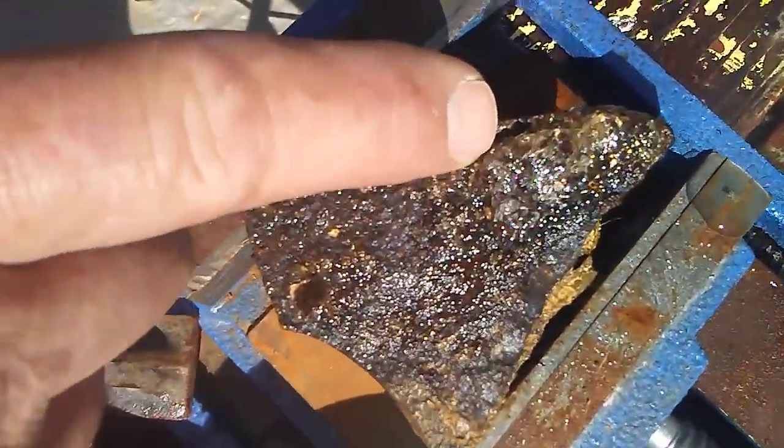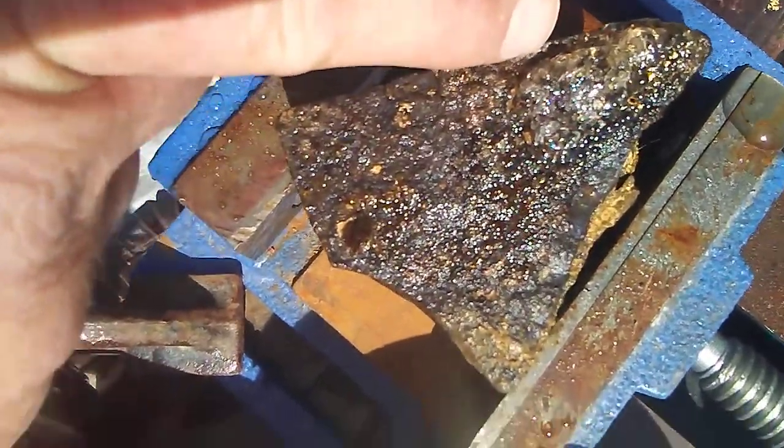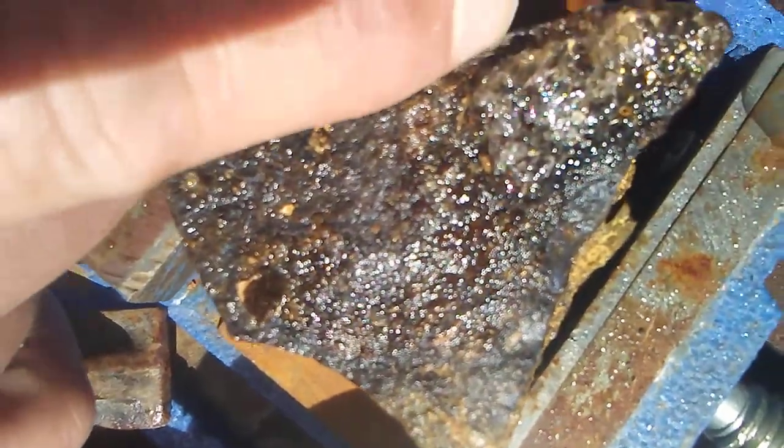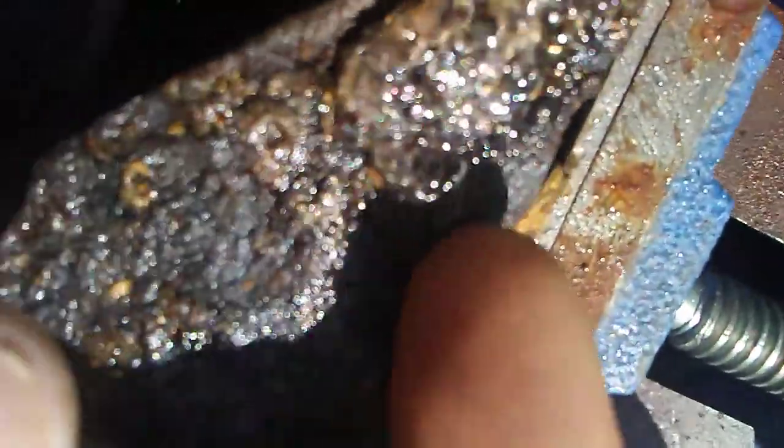We're going to cut between the ironstone and the highlight. Hopefully, we don't fracture that — that's real nice. That's nice.